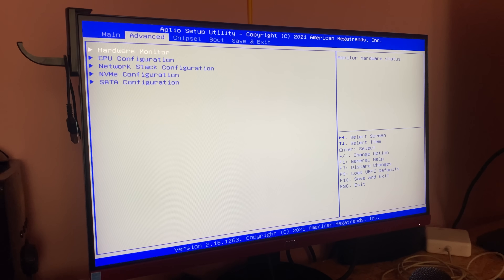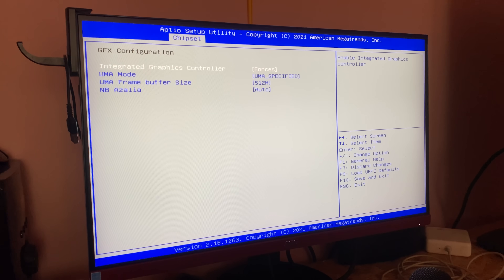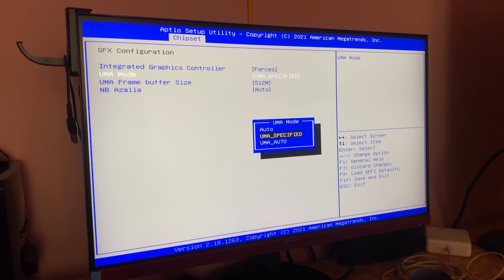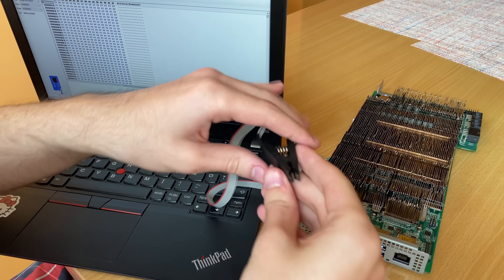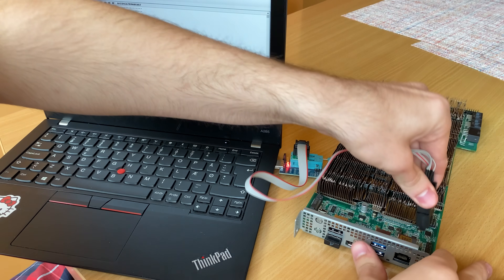The surprises don't end there — there are two BIOS versions. In the first, the allocation of RAM and VRAM is 8 and 8 gigabytes, and in the second it's 4 and 12. The choice is locked. Playing with 4 gigabytes of RAM is nearly impossible; most games will just crash and so on. But there is a workaround.